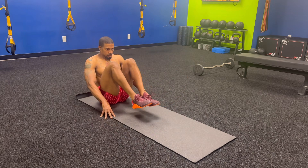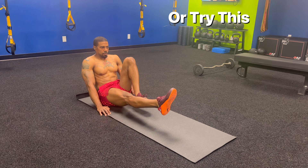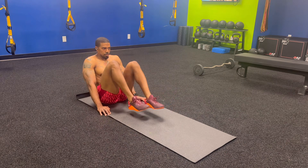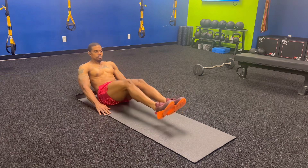Here's a modification where you're slightly leaned back and your knees tucked. You can also try alternating legs, but the entire time you want to think about keeping your core crunched down and your core activated.